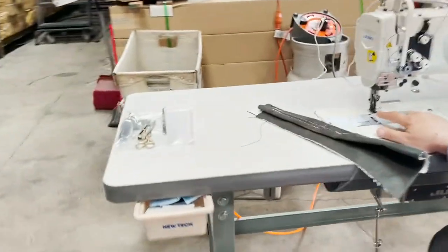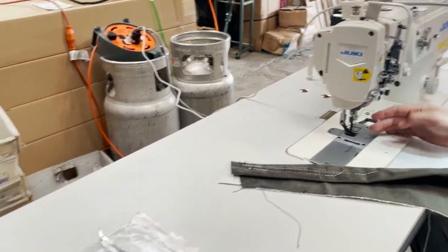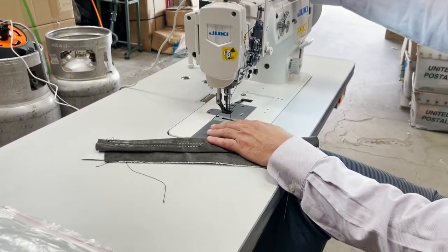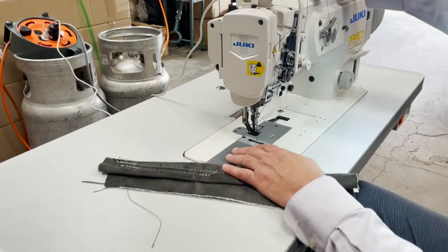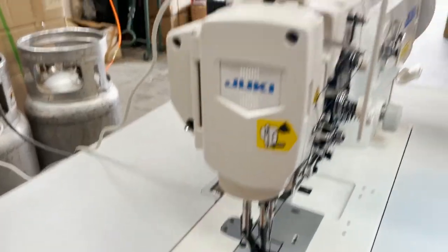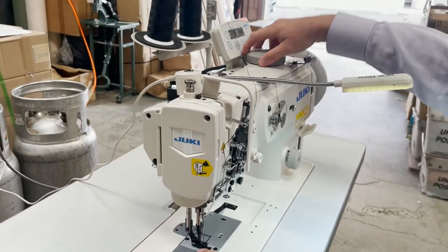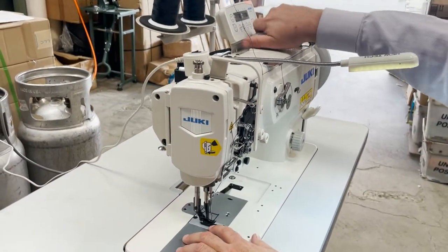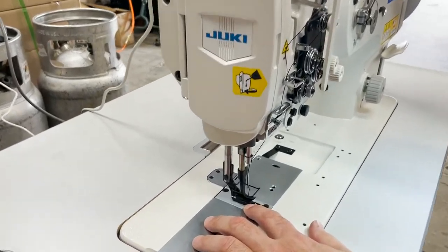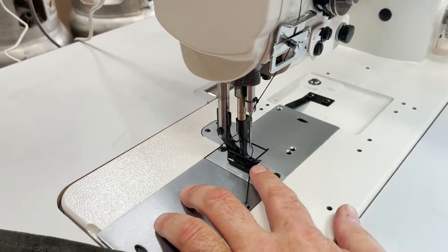We have many, many types of feet for this machine on our website, and the bobbins are on our website too. Coming closer, you can see the arm — this is the adjustment. When I move it, the middle one goes up and down. You can see that middle foot moving up and down as I adjust it.